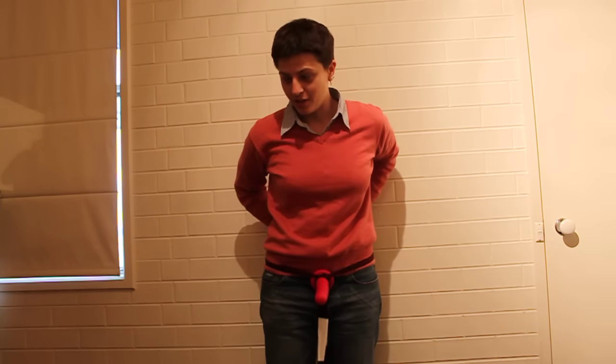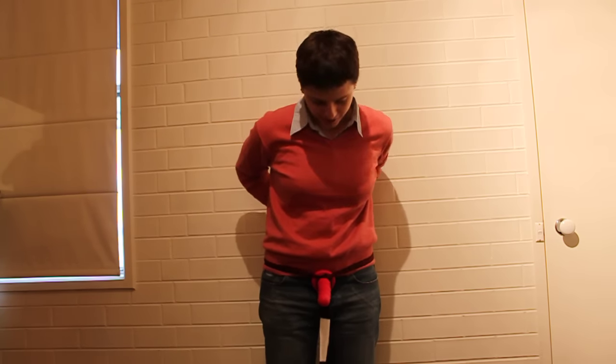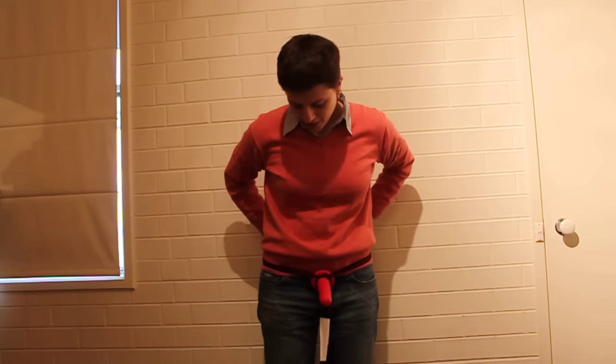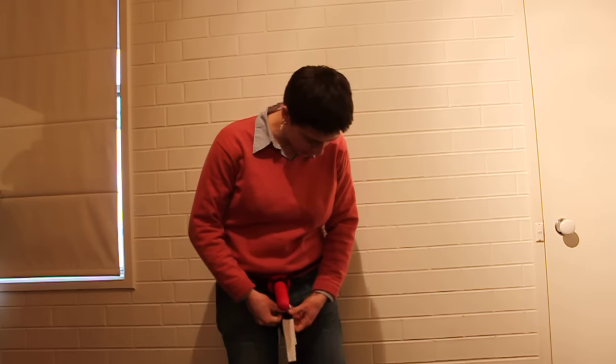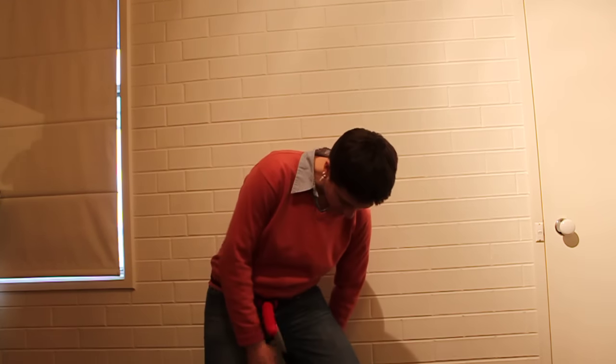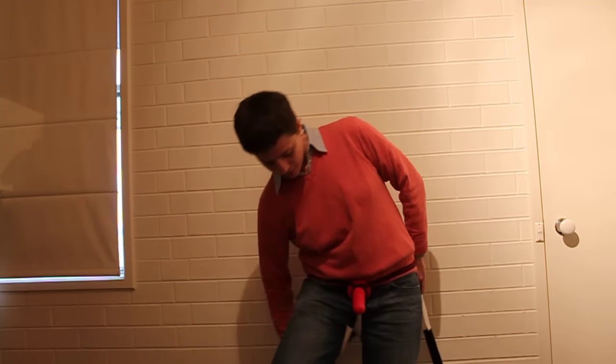If you've got someone to help you tie it, it does make it quicker and more efficient. There we go. Tie it up with a nice little bow. So now we have the two other bits of the scarf hanging down and they're gonna make your leg straps. So they go through there and tie them onto your waistband.